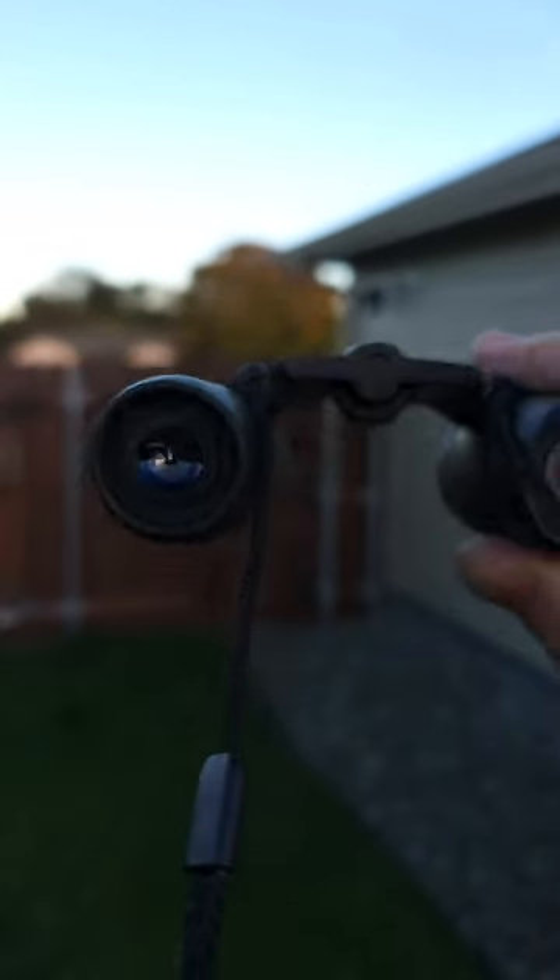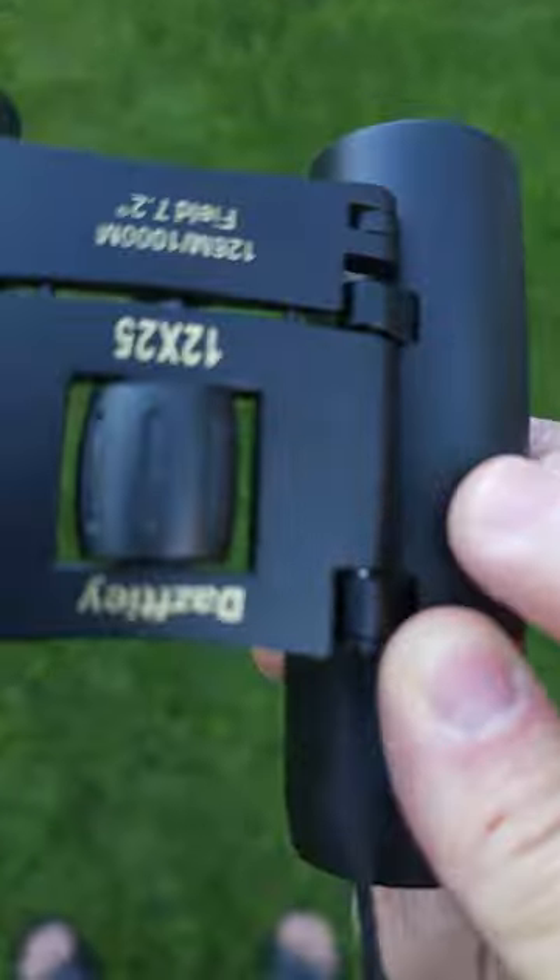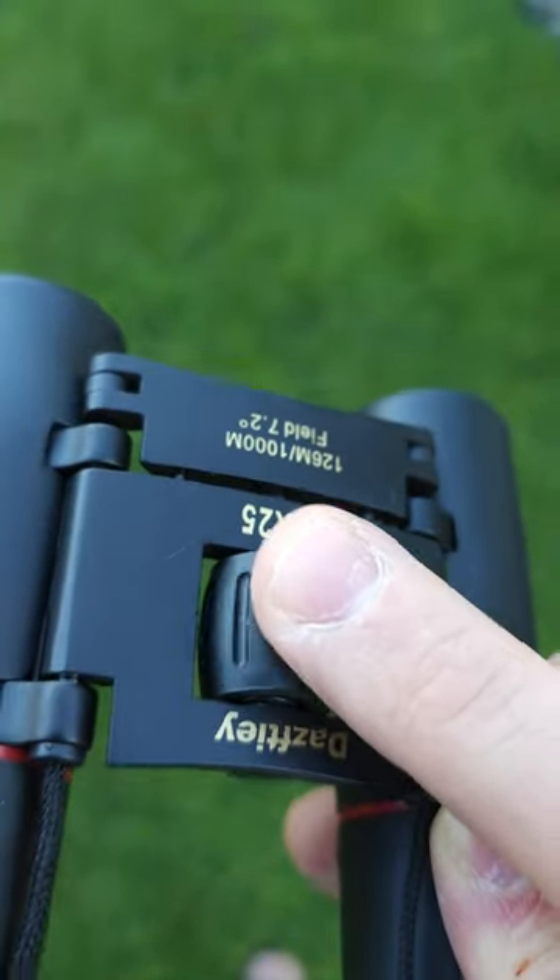Let's try to get a little glimpse — there's a tree there in the distance. I just want to try to demonstrate that it's really quite clear. There we go, look at that! So pretty happy with this. It's really simple to adjust with just a turn of the hand while you're holding it.